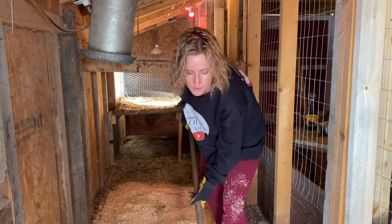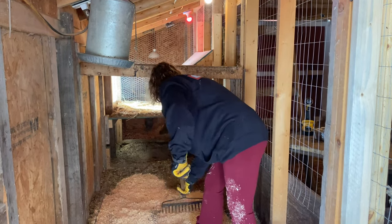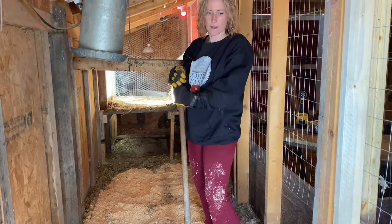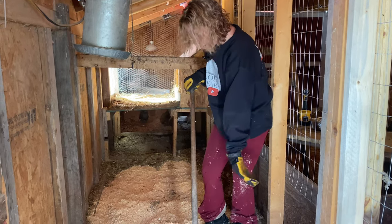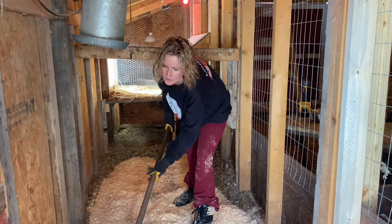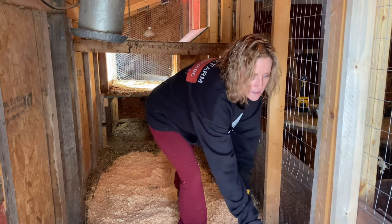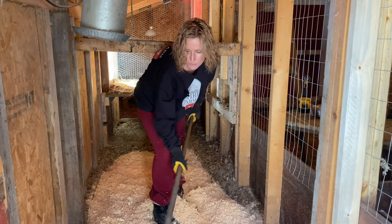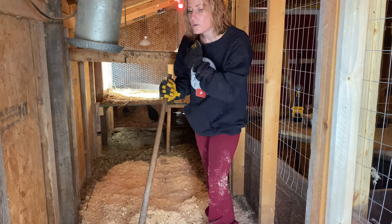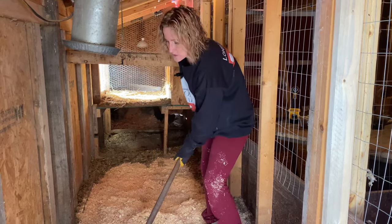If you do want to up your egg production, set a light on a timer for 12 to 16 hours — you'll have to adjust that weekly because of the way the light changes in Minnesota and other northern states. Other things you can do: make sure they're warm, give them a nice thick bedding, and up their protein. They're going to need more protein because even if they free range it's going to be harder to find bugs and worms this time of year. But you don't necessarily want to push production because you want to give their bodies a chance to relax and repair.